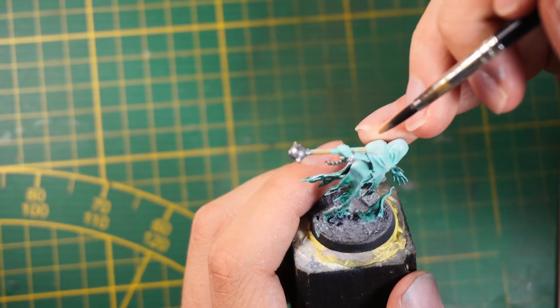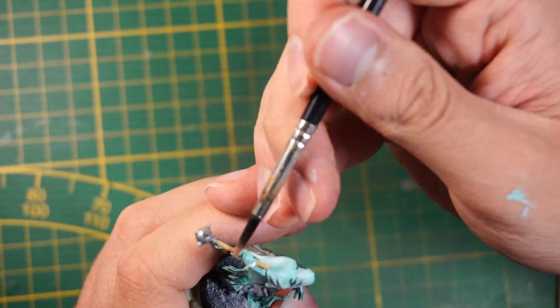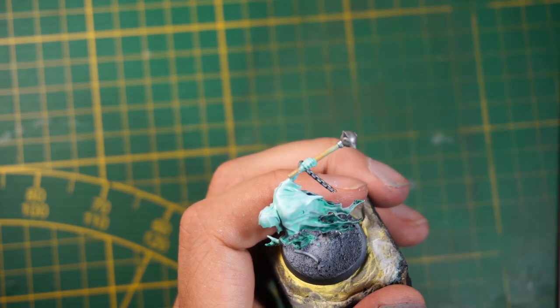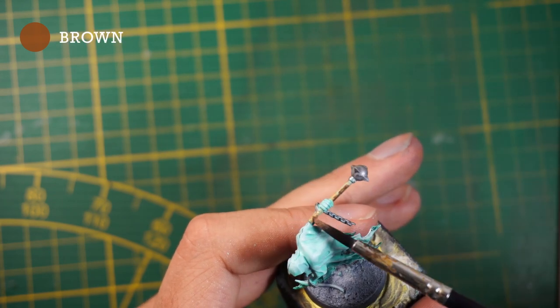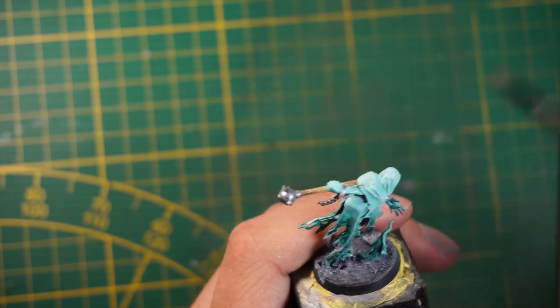The next part is to paint the wood, so take any brown. I'm using a really translucent paint here — I should have made it a bit less translucent, sorry. Try to be as precise as possible and the result will be great.